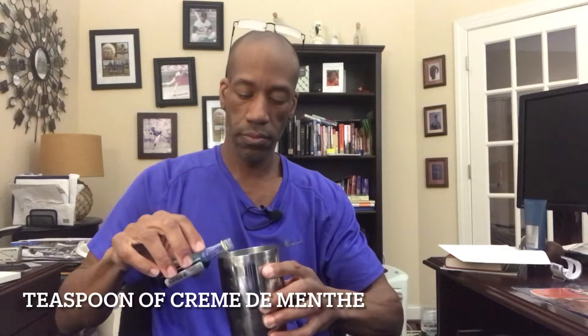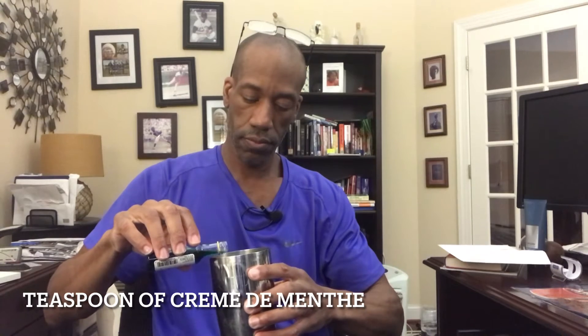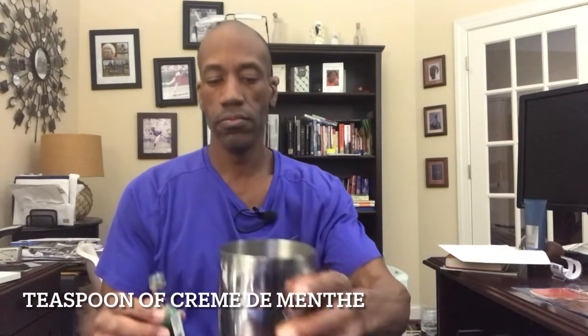The first ingredient is gin — two ounces of some terrible gin. I use my Gilby's gin for that. Next, about a teaspoon of crème de menthe. Last but not least, a couple dashes of bitters.